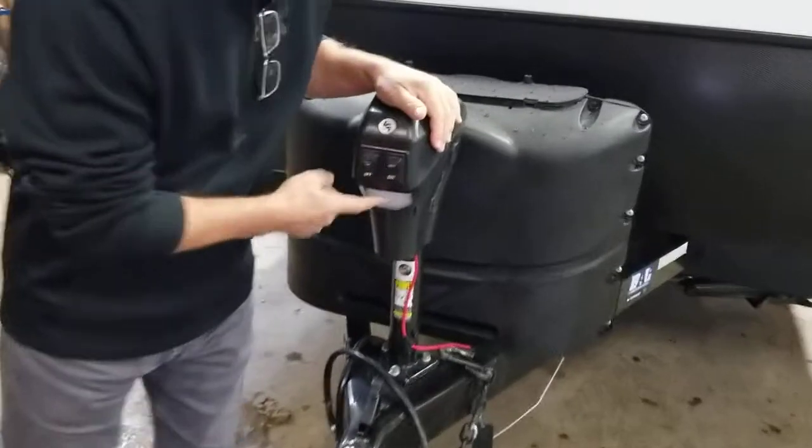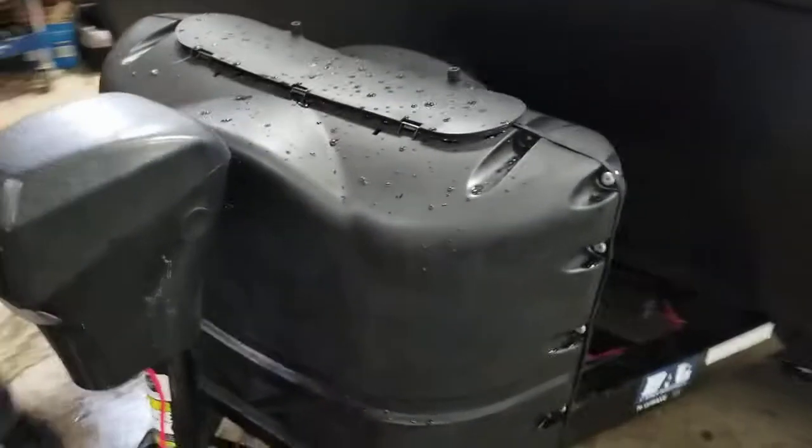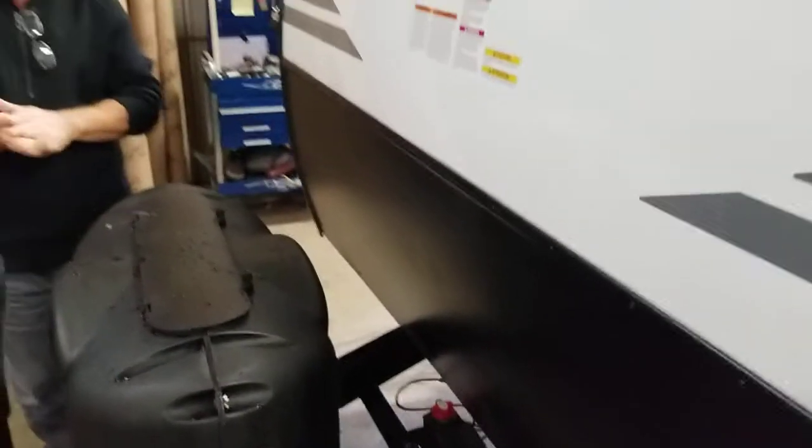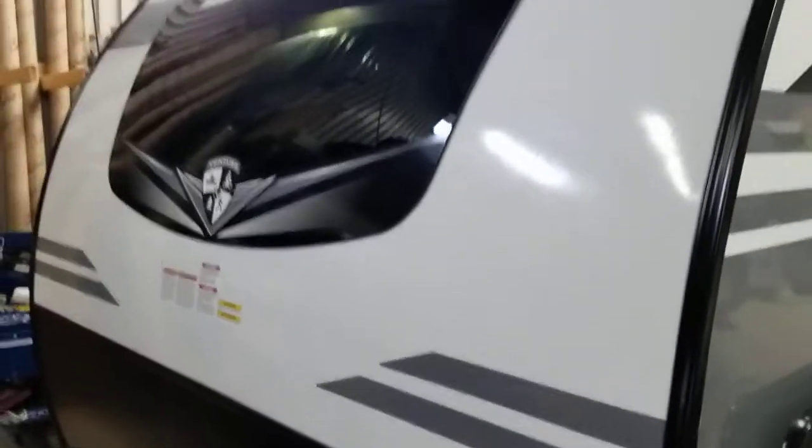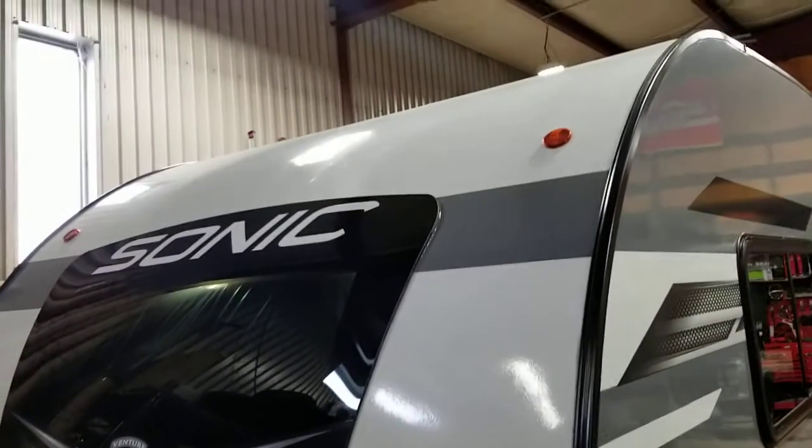At the front, an electric tongue jack. There's an LED light. Two times 20 pounder — we do prefer the 20 pounder, they're lighter and easier to handle. Battery goes right here behind the tanks. There is a battery disconnect. There's a stone guard. There's a beautiful front window. We'll get to see that on the interior.